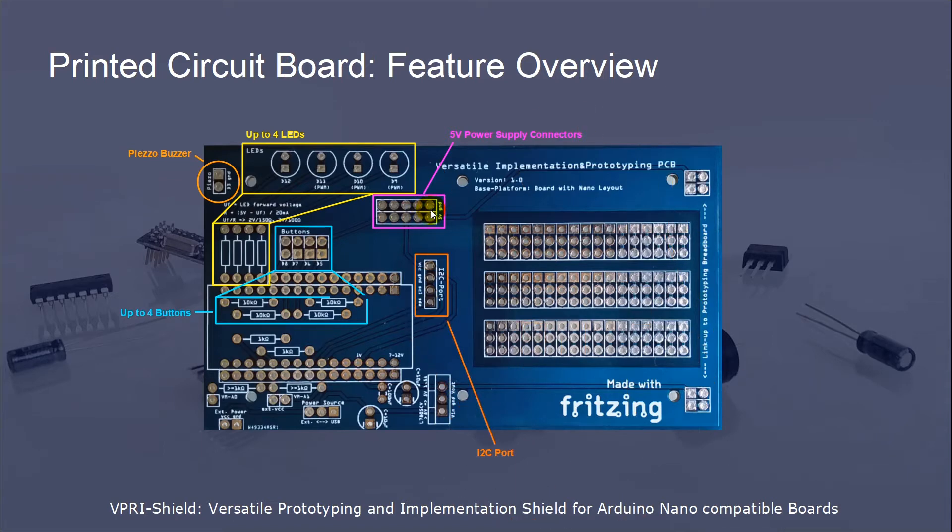The analog pins A4 and A5 are routed to a location where you can mount an I2C part. The analog pins A0 and A1 are used to implement voltage dividers which can be used for voltage measurement. For each voltage divider, you have the option to implement two resistors which divide the voltage. The next thing is two pins which can be used to connect an external power source. Optionally, you can implement a power-on/off switch, or you can also short-circuit this connection if you do not want to use the power-on/off switch.